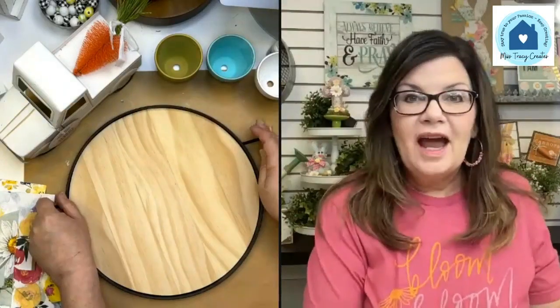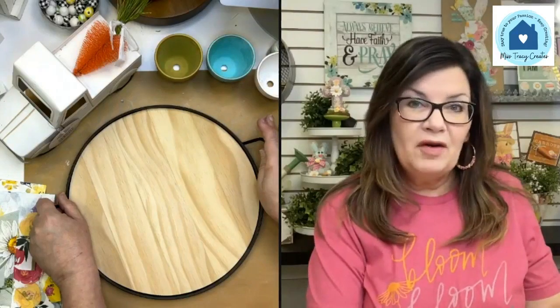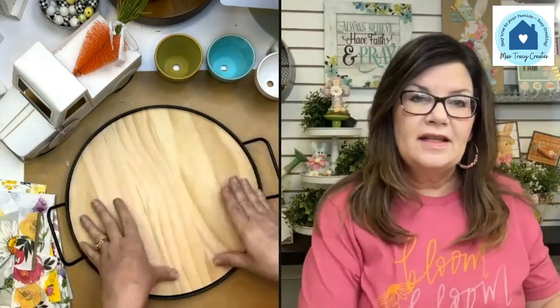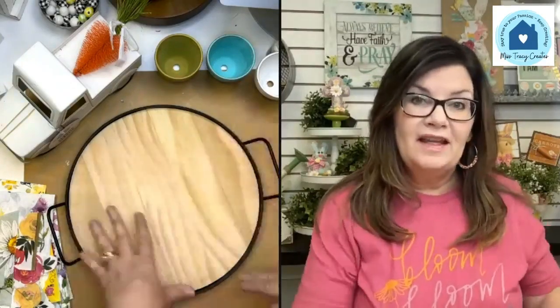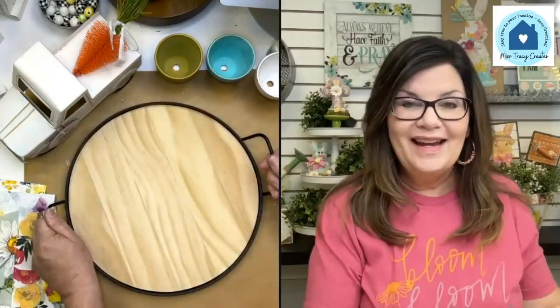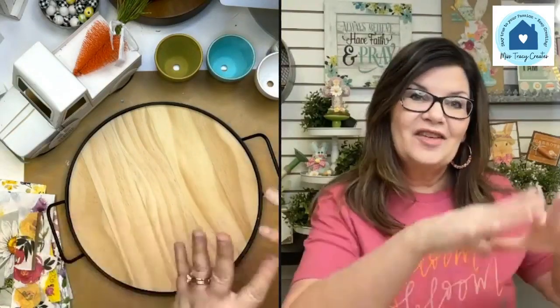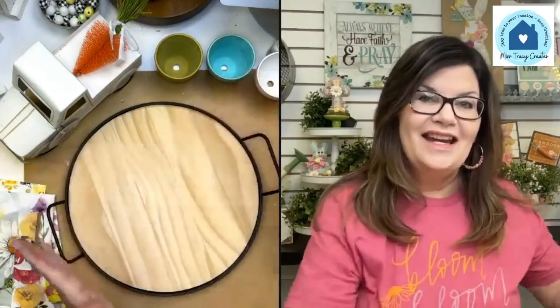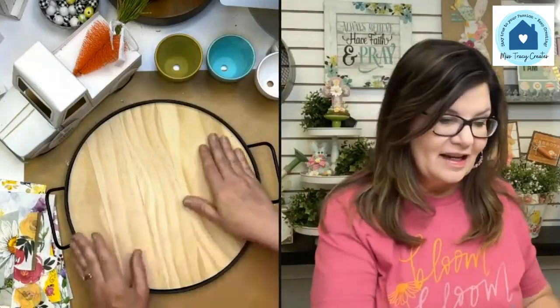I really enjoy doing container decorating. Even though you may not consider a tray a container, it really kind of is — you can just decorate within that tray and have it wherever you want in your home. It's easy to move if you need to. I like creating little vignettes that are kind of contained. You can do different levels and different things.